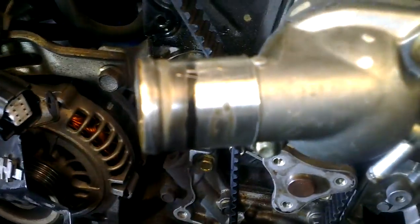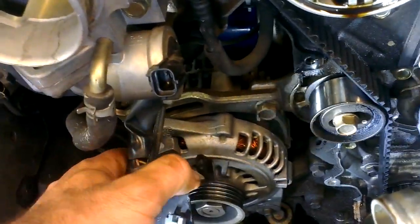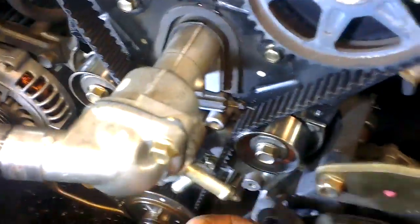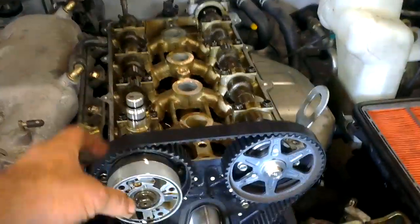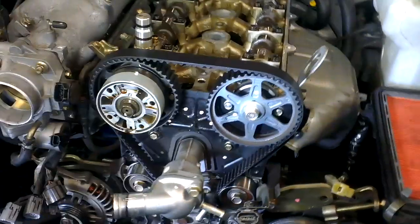So, radiator out, cooling out, everything in the way comes out — the loom lifts up like this, and this block of connectors tucks back. Bypass hoses as well. We're actually going to pull the variable valve timing sprocket out and replace the camshaft seals, but I wanted you guys to see the marks.